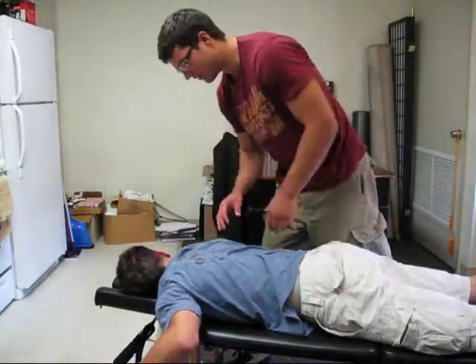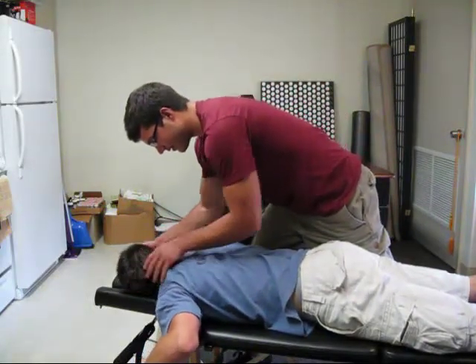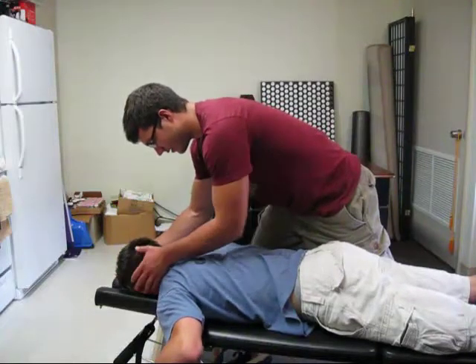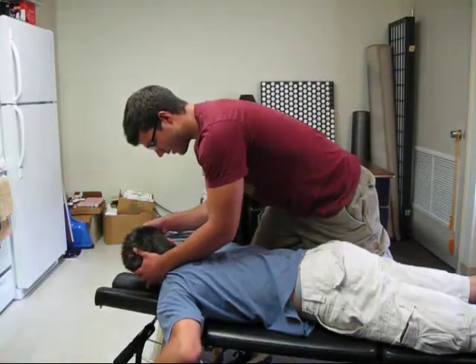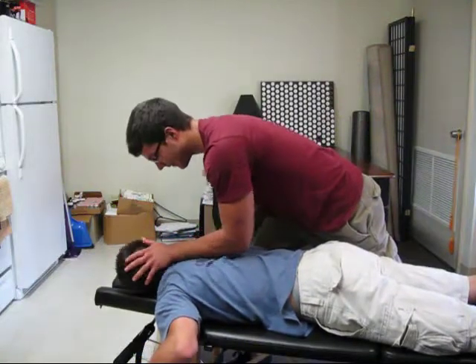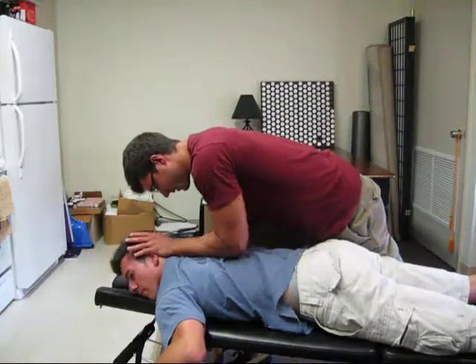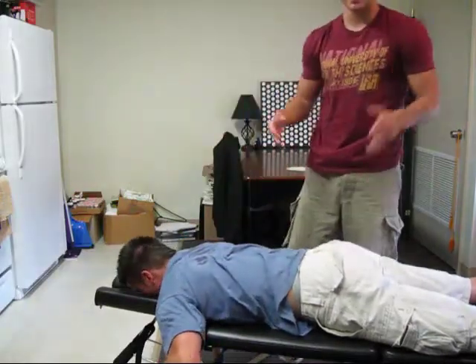We can also do it unilaterally like this. You rotate like he's already done, you bring his head up, go down, get it from the neck right here, press back on my hand, and down. And that's how we can isolate a few different ones.